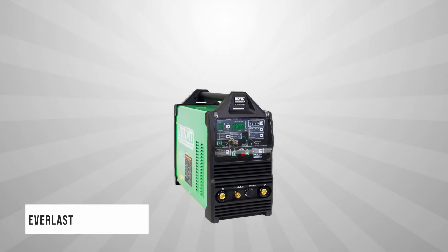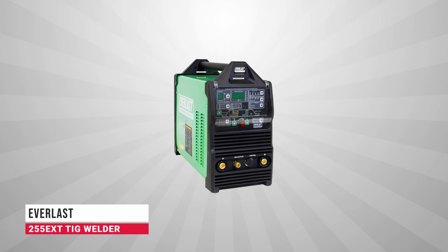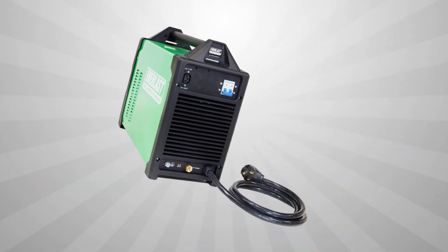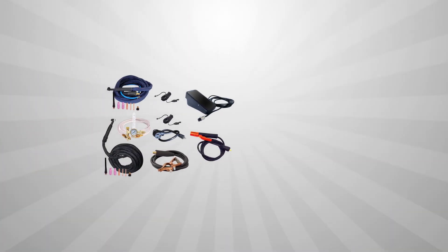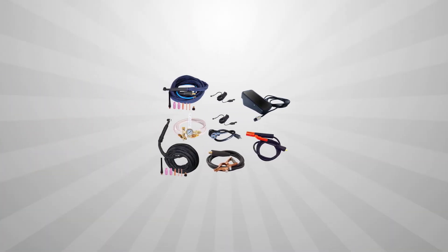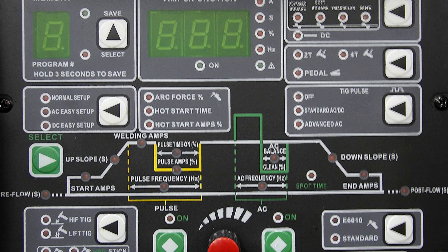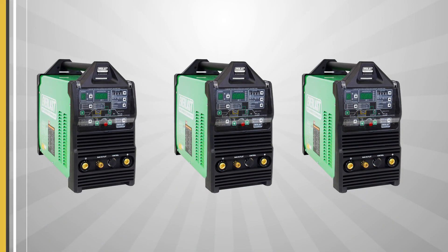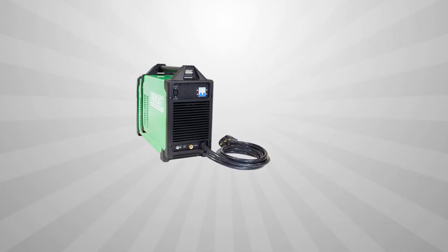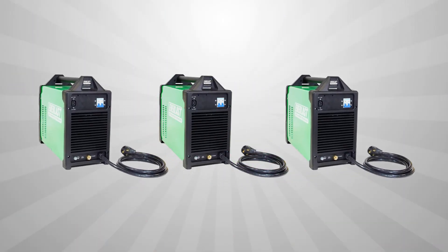Finally, at the top of our list we have the Everlast PowerTIG 255 EXT. This is a DC and AC TIG pulse welder with dual 120/240 volt input power and a 100% duty cycle at its rated power. It features gas preflow and post flow, which starts the shielding gas just before the arc strikes and then waits until after the arc is off before shutting off the gas. This keeps the weld cleaner and means less chance of porosity in the weld bead.